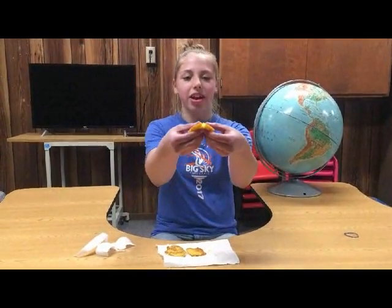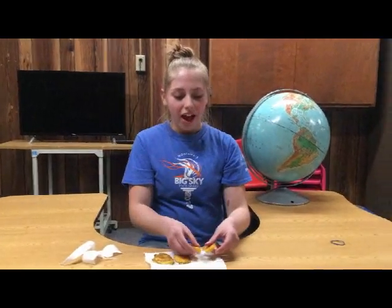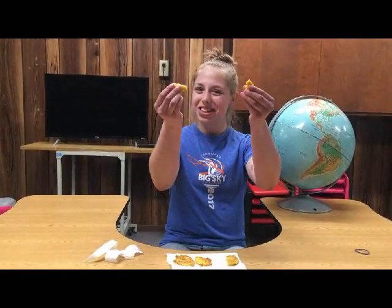And now our Johnny Cakes are done. They look like that. Delish!